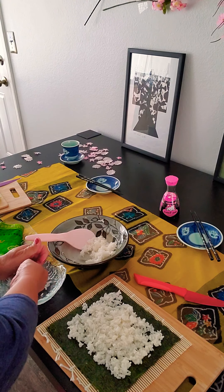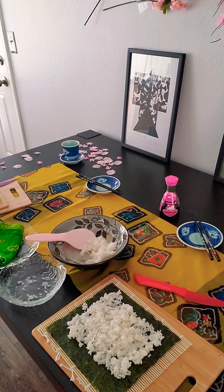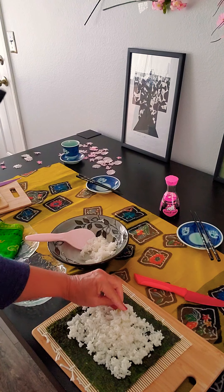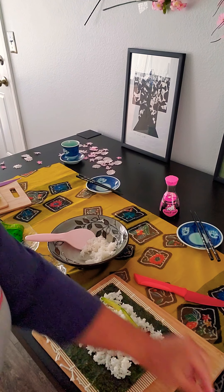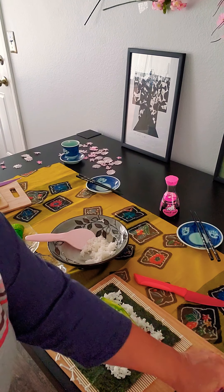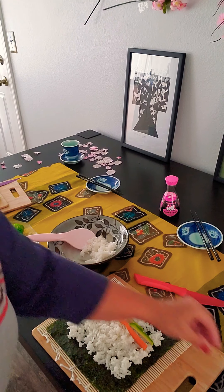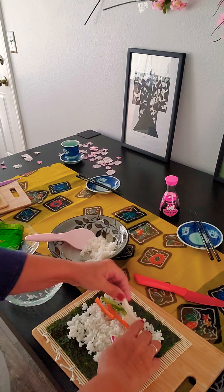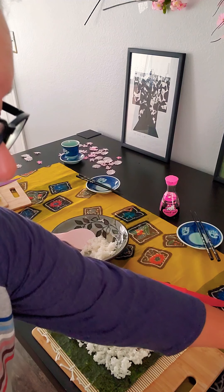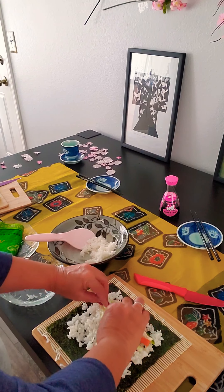I'm going to put my hands in the water again because they're getting a little sticky. I don't want to dry them all the way off — just a little bit so they don't stick to the rice. Now I'm going to take my avocado and put it lengthwise across the rice, along with some carrots, cream cheese, and cucumber. Looks pretty yummy.